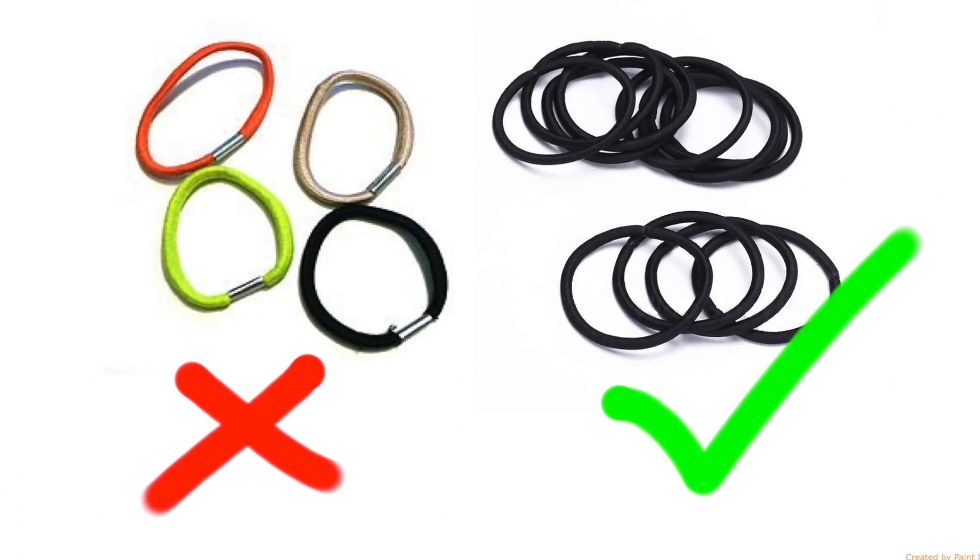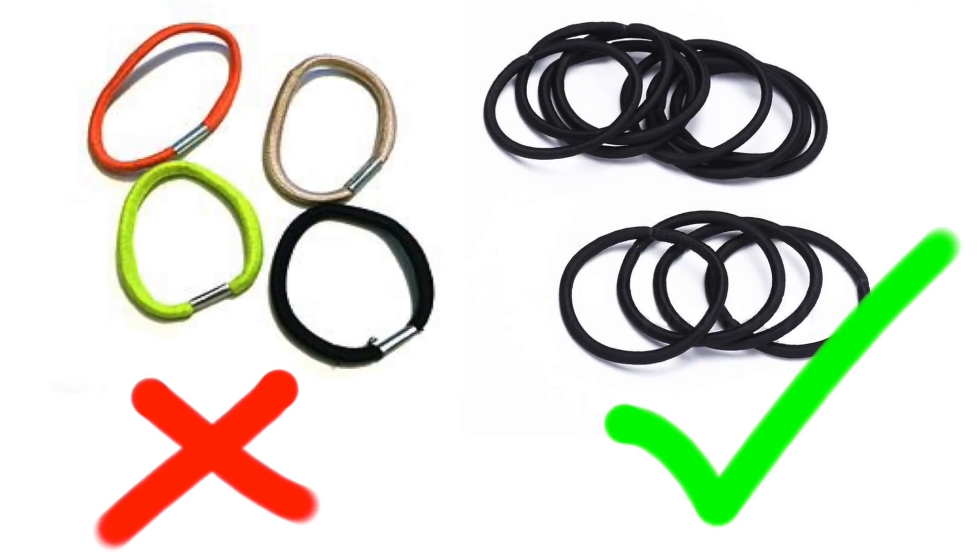My first tip is to throw away any hair ties that have the little metal clip on them, because that little metal clip can tear your hair out. Just don't use them — use the ones that don't have the metal clip and you will save so much of your hair.